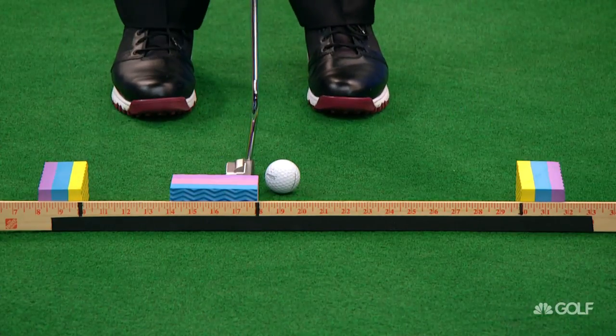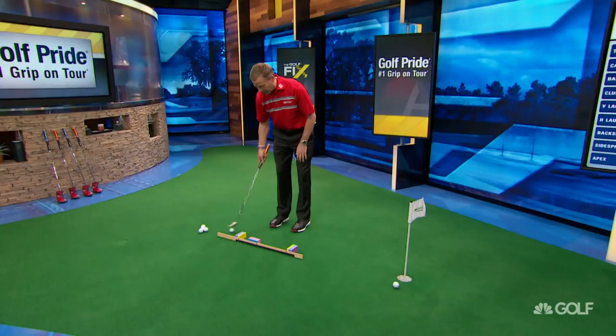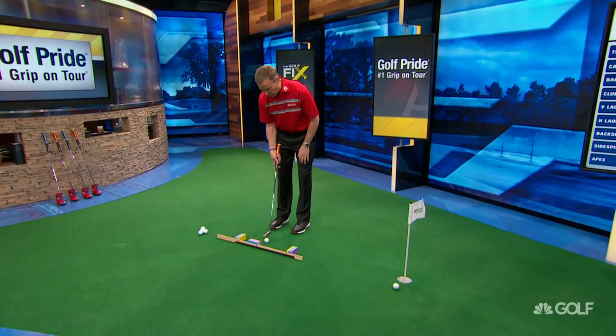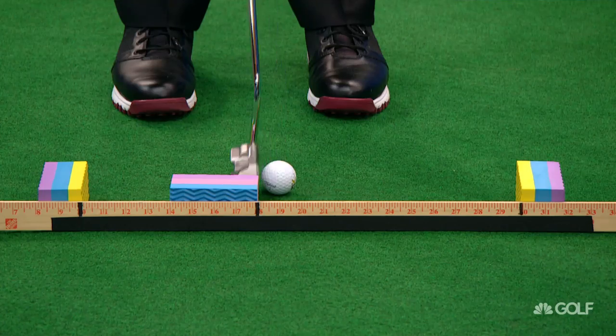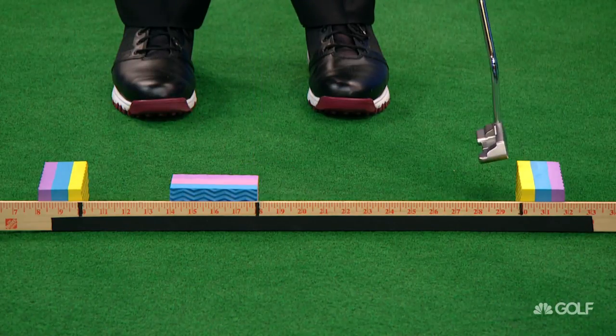Then I get in here, I put the putter down, and do the same thing. I was a little bit short on that follow through — I need a little bit more. So we're going to go here. Short. Boom. That was good.